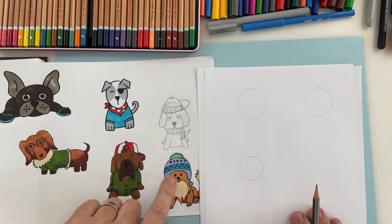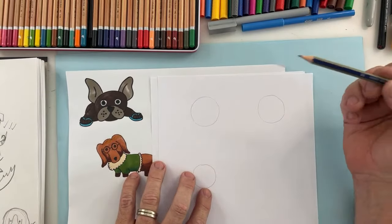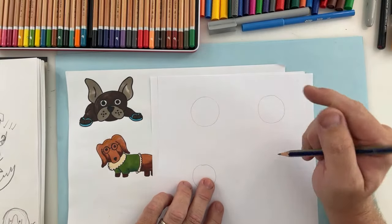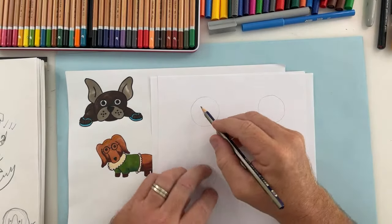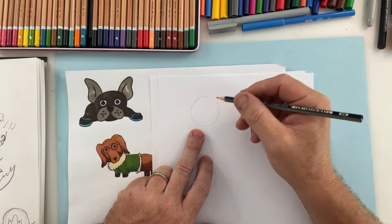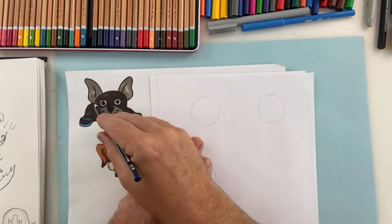I'm drawing a few circles and leaving some space between them because we're going to turn those circles into some of these characters — simple shapes! If I go a little bit too fast you can pause the video, and this will be uploaded onto my YouTube channel probably within the next 24 hours. We've got the general head shape of this French Bulldog.